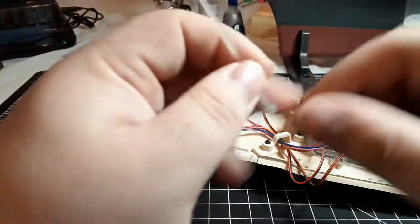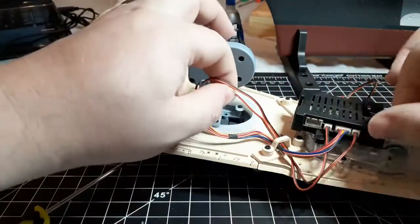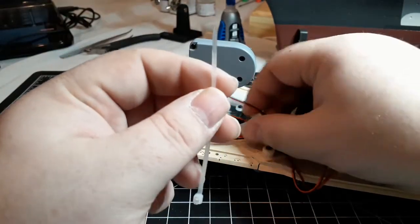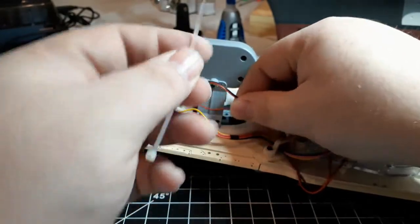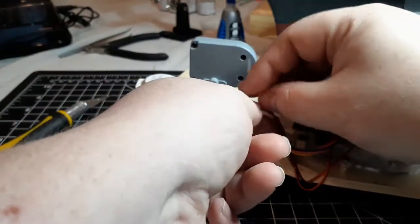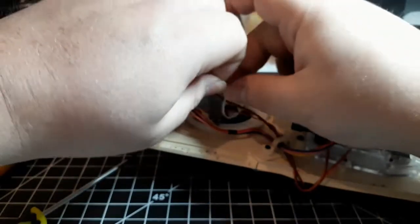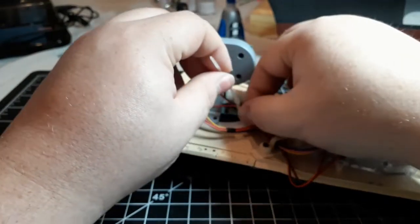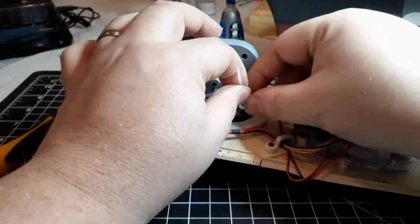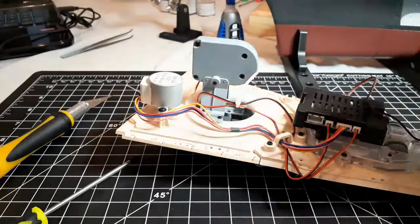Next we've got a little cable tie, and we're going to be tying that around the elevation and the firing motors in the cannon itself. You're just going to gather them together. You don't want to do this where there's no slack on them, otherwise the rotation of the gun might damage the wires. Tie them together, making sure all the wires are fitting good and not being pinched, then finish tightening. Use nippers to cut off the excess of the zip tie.